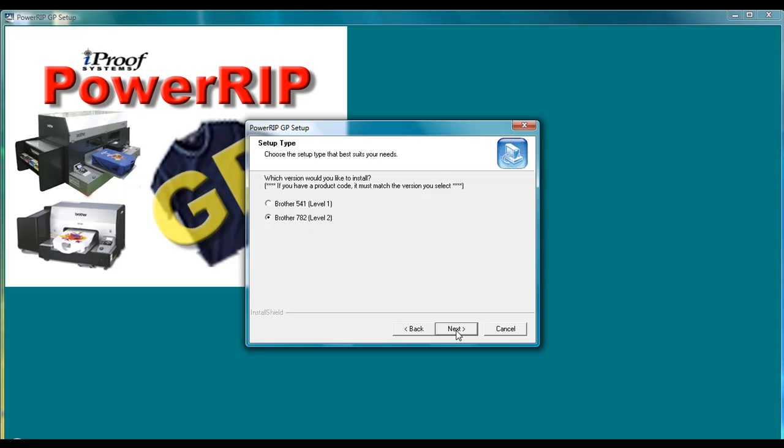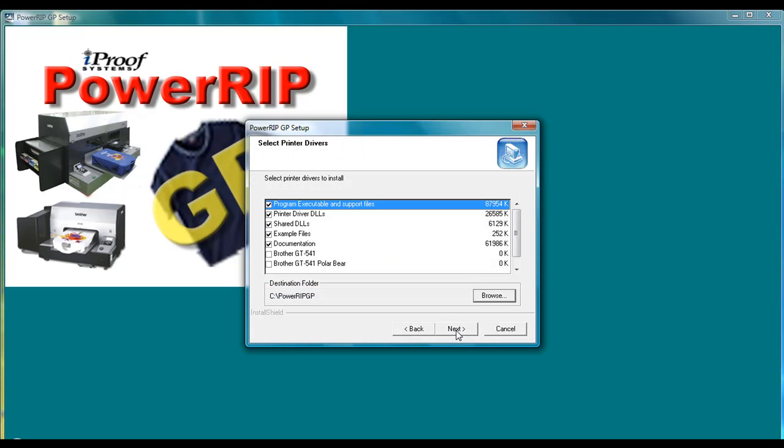Go ahead and click on the Next button once you've selected your printers. It will come to a window and ask you to select what print drivers you want to have installed. If you scroll through this list, you'll notice that the Brother GT782 has already been checkmarked. You want to leave all of these other documents and folders already checkmarked there. At this point, if you want, you can go ahead and choose to install other software for the different printers — for example, the GT541 or also the Polar Bear. Click the Next button to proceed.